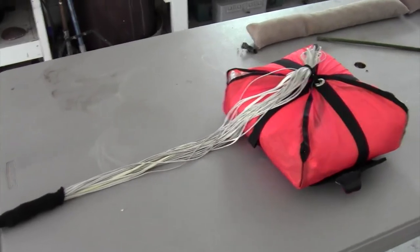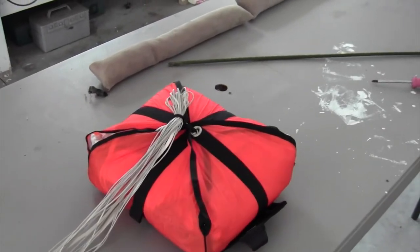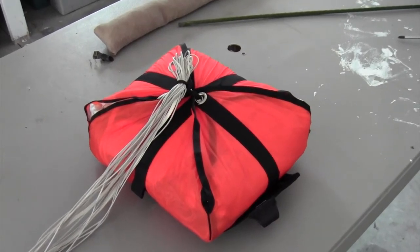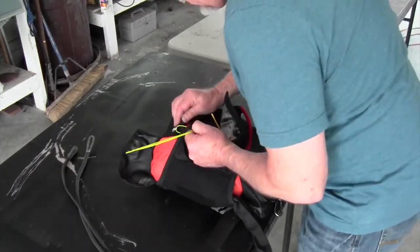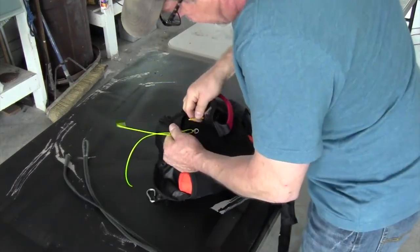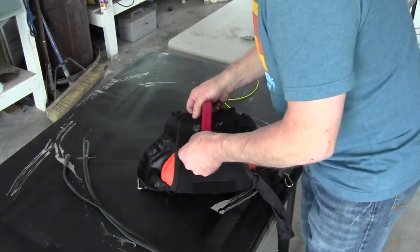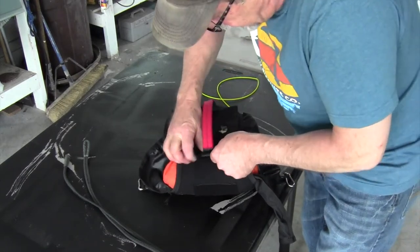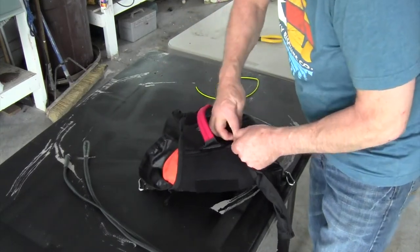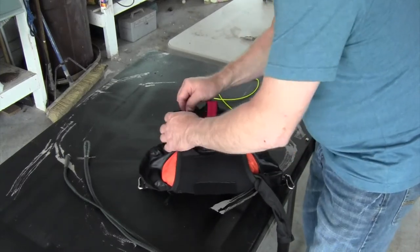Alright, there it is — going to repack it and reinstall it, it went pretty good. I'm highly confident. This is a 140, which is a good size. This thing's got a lot of velcro: a top velcro, a bottom velcro, and four corners that flip under tabs — very secure handle.